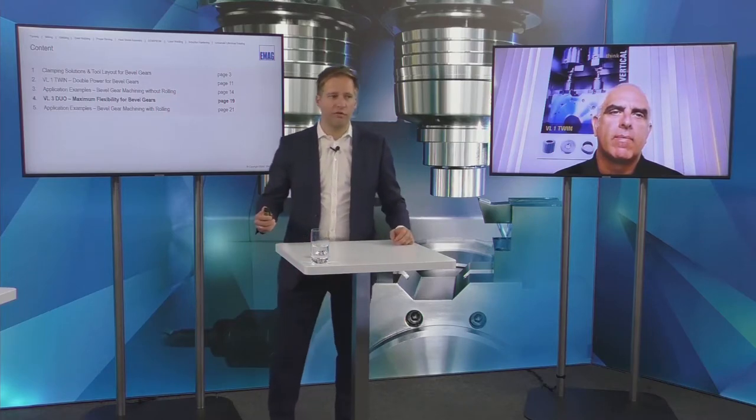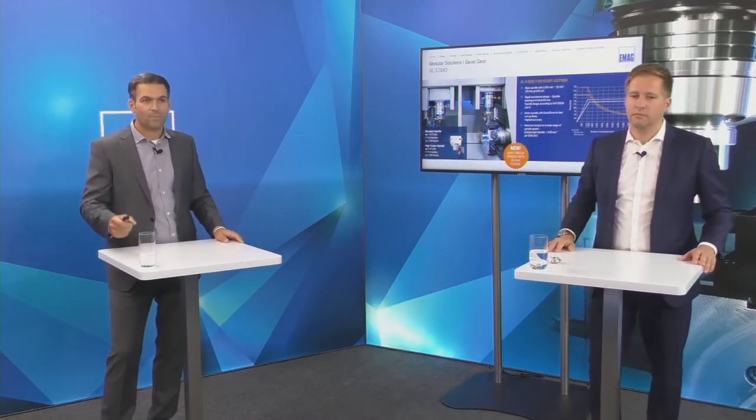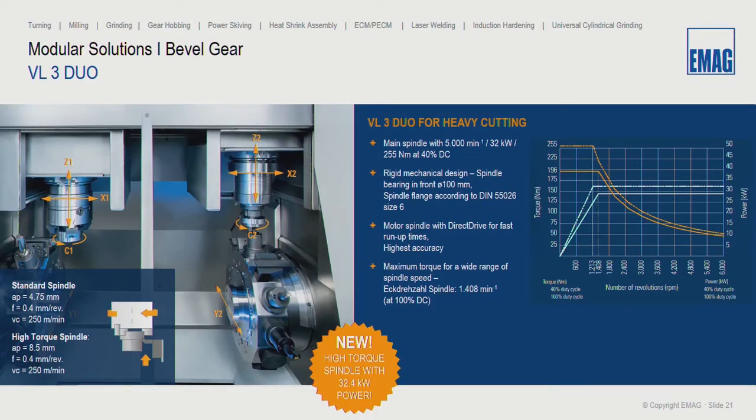Now I'll hand over to Daniele for the VL3 Duo. We are starting with our bestseller — the VL3 Duo, our modular standard machine. The big difference from the VL1 Twin: two separate working areas, allowing two times OP10, two times OP20, or OP10 and OP20. We have two turrets with 12 turret stations each, the possibility to add a live-tool motor for drilling and milling, a 32 kW spindle for heavy-duty cutting of steel, and a probe to measure and correct parts in-machine.